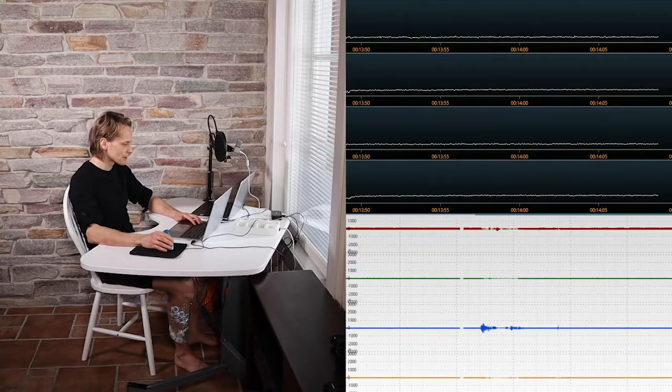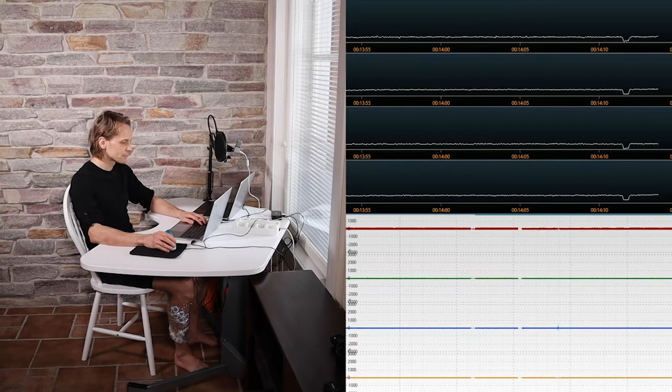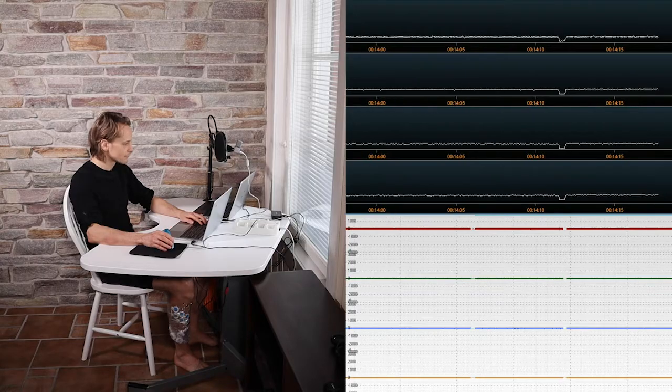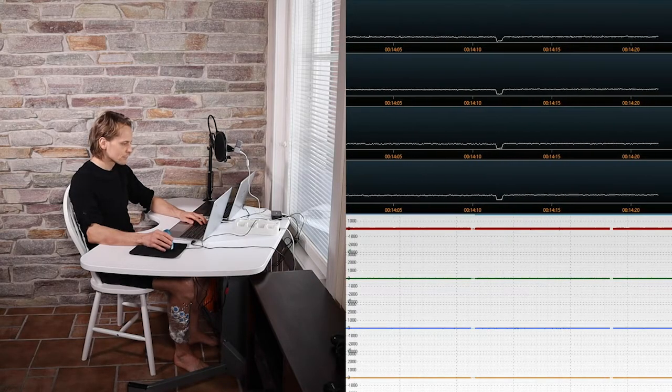Here, on the black window, you see muscle activity of left and right knee extensors and flexors. On the lower window, you see muscle activities of lower leg muscles.